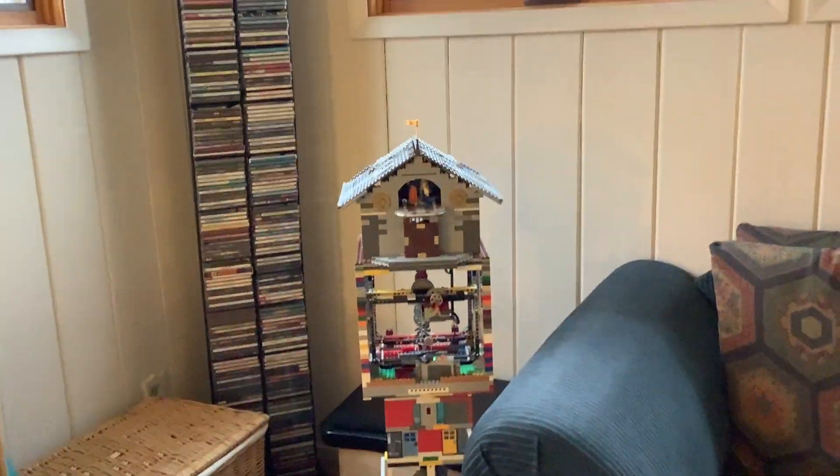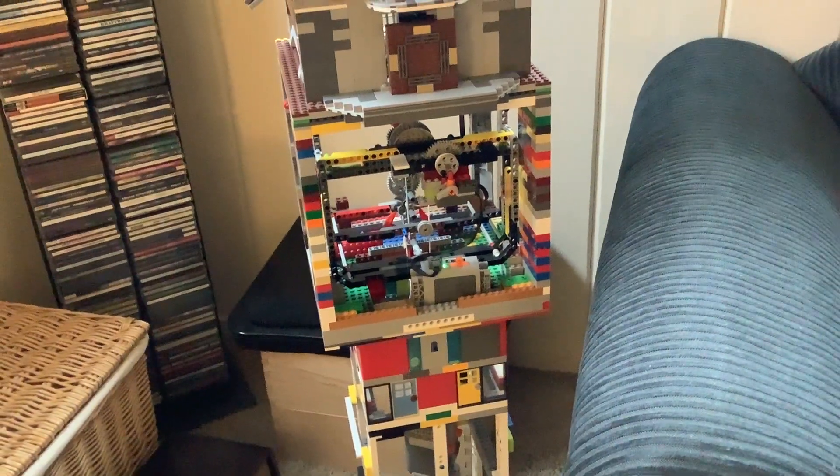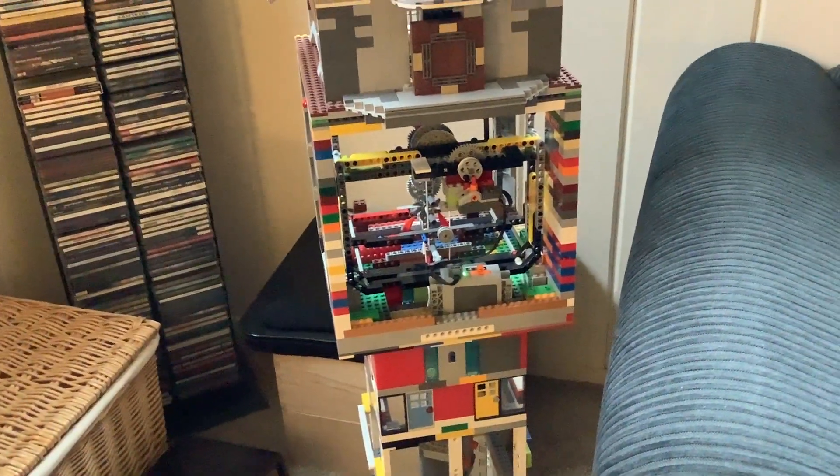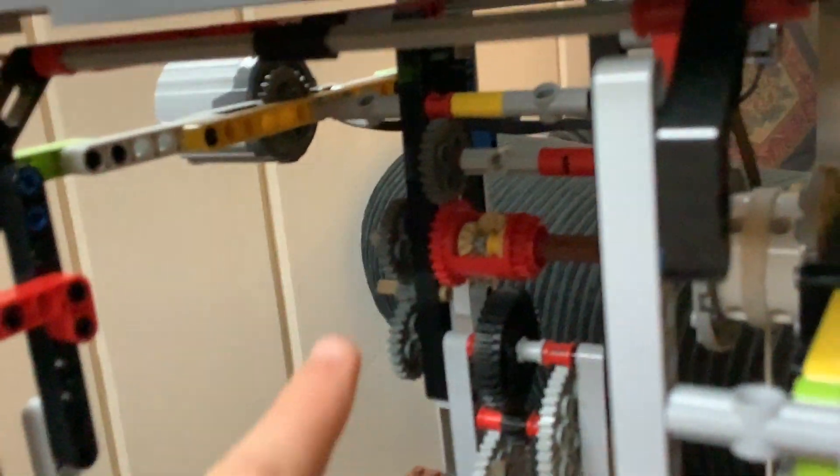This is my Lego pendulum clock, standing about four feet in height, with several battery boxes as the weight. It has an auto winder which winds it up about every two hours, an anchor escapement, and down at the bottom, this is the weight drum differential for the auto winder, with the auto winder motor over there.